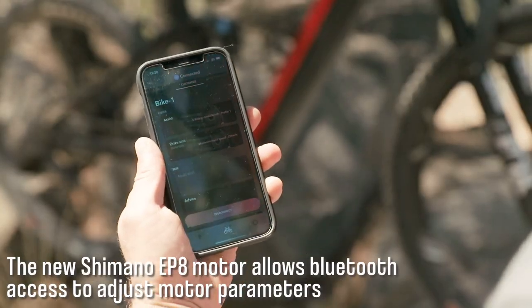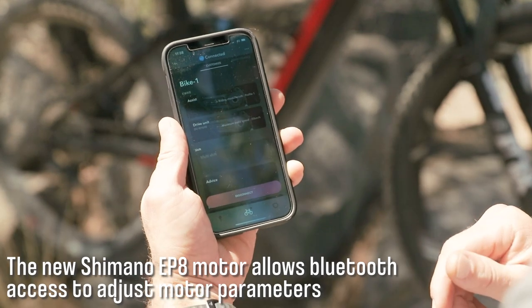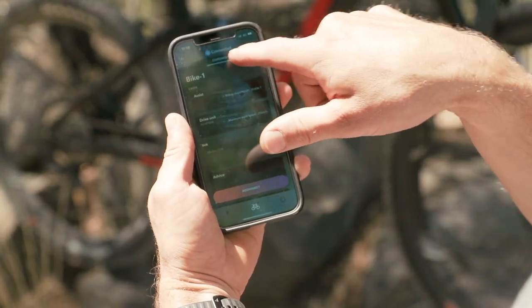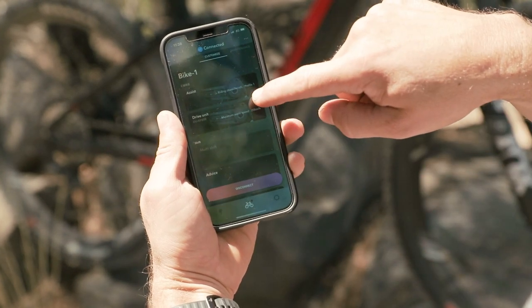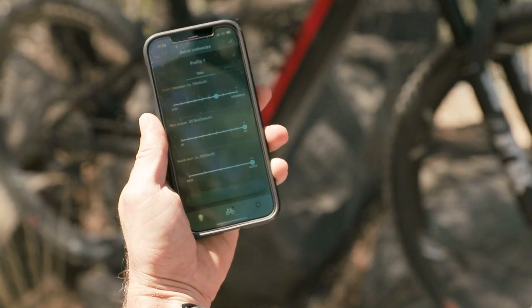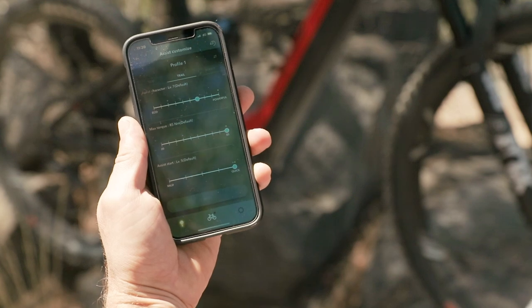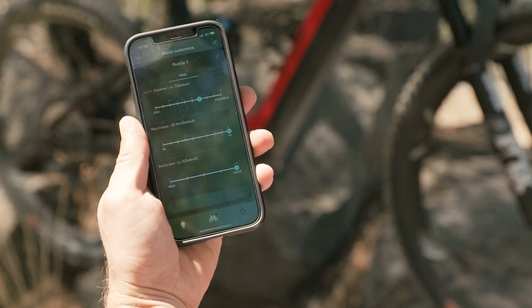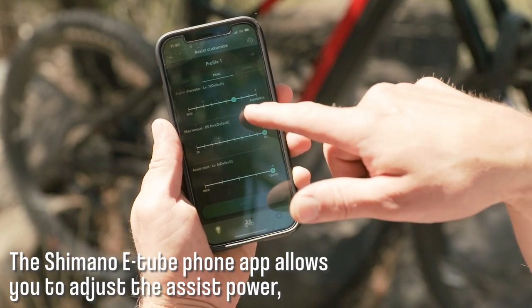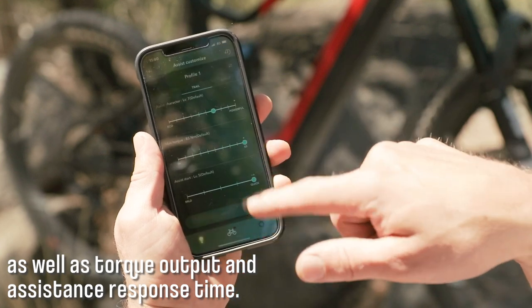We've just connected to our Merida E160 9000 via the Shimano e-tube app, which is connected via Bluetooth, and you can see up here it's connected. I'm going to just go into assist, we're going to go across to the trail mode, which to be quite honest is the mode that I have left this bike in the majority of the time. We can see here that the level of the assistance character is 7 out of 10, which is quite powerful, and that's the default setting.